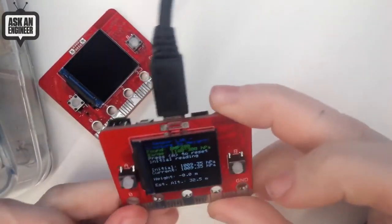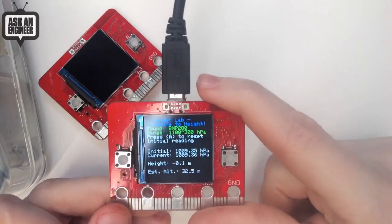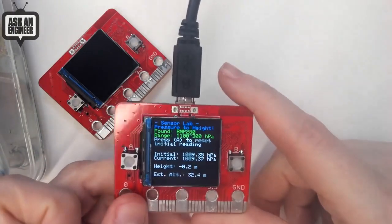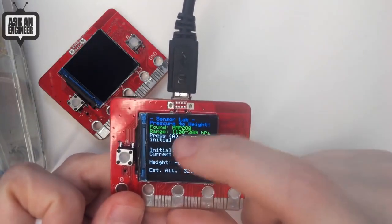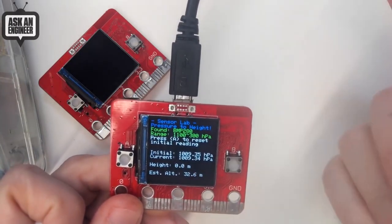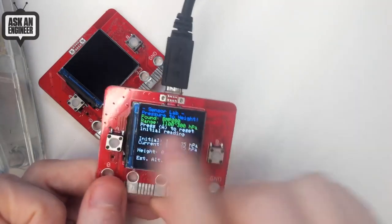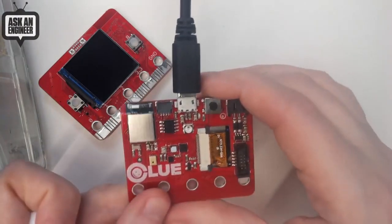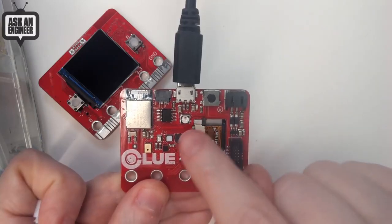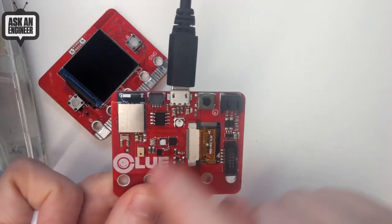I've got the clue board prototypes that came in, and almost everything works pretty good. So this is the screen — it doesn't have a lot of colors on it because I'm just using it in prototype mode. I'm working on a new structure called SensorLab to help manage the sensors. This has a BMP280 on it, and here I'm just measuring the pressure — it's telling me my estimated altitude, about three floors up. It's got two buttons on the front, and on the back all these sensors: microphone, barometric pressure, humidity, magnetometer, accelerometer, gyro. That Bluetooth module that I love, the NRF52840.